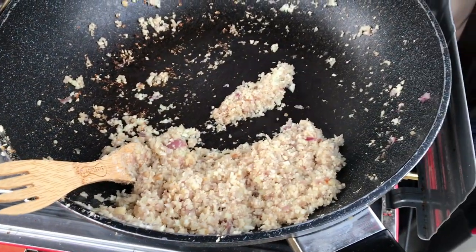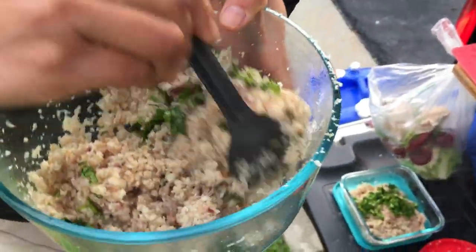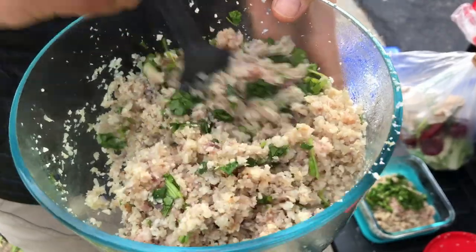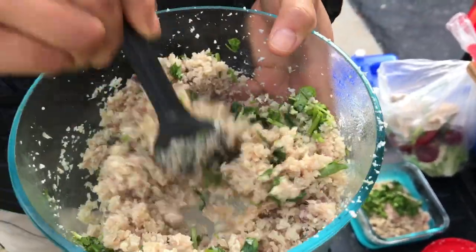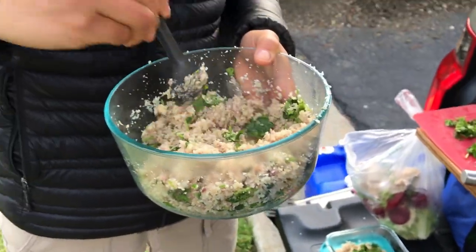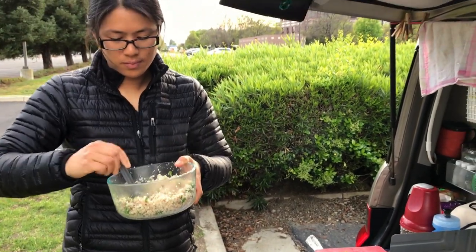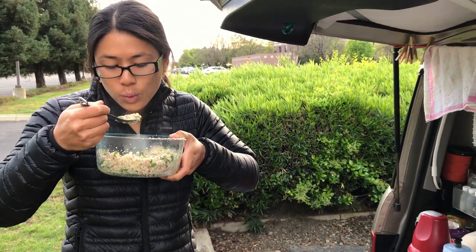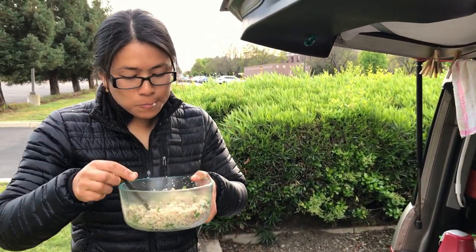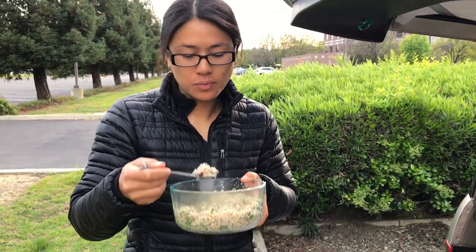Here it is — the finished product. That is cauliflower rice with onions and cilantro. Add some lemon juice, salt, and pepper. That's it. That's how it tastes, Vanessa. How is it? It's good. Really? Yeah.